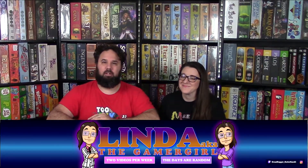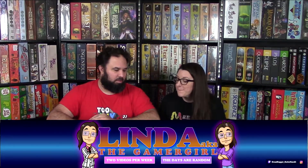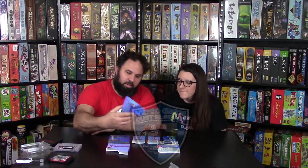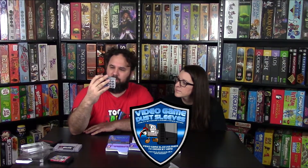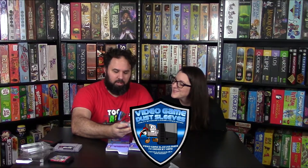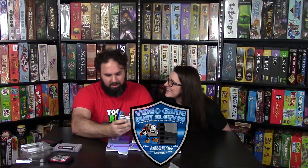Check her out - she streams a lot on YouTube. I don't know about Twitch because I don't do Twitch. And I'll also link this company down below because I don't know how much you can customize them - I'm kind of interested now though. Video Game Dust Sleeve - they're also on Twitter, Facebook, and Instagram. Check them out. Thanks for watching guys. Thanks Linda the Gamer Girl for hooking us up with these sleeves. Check her out. Deuces, bye!